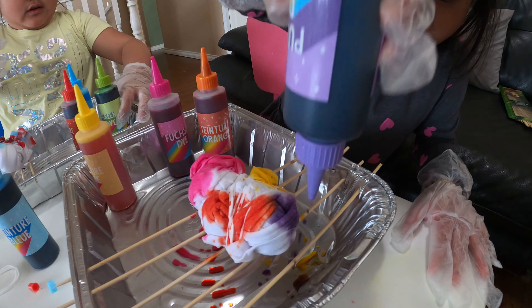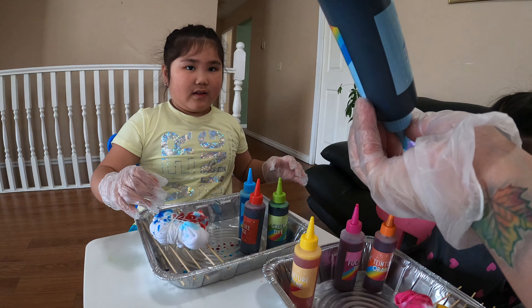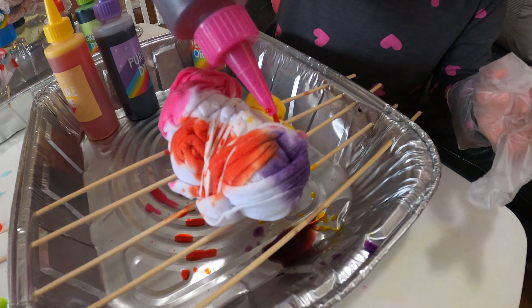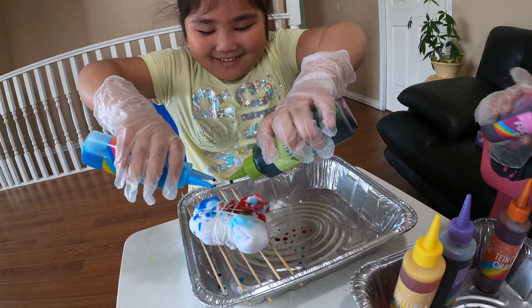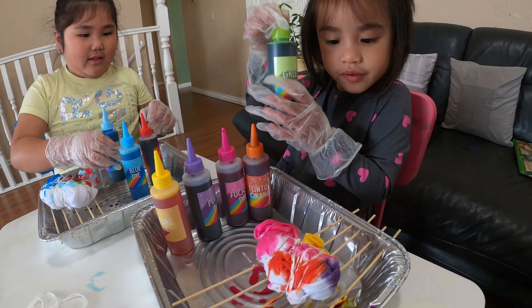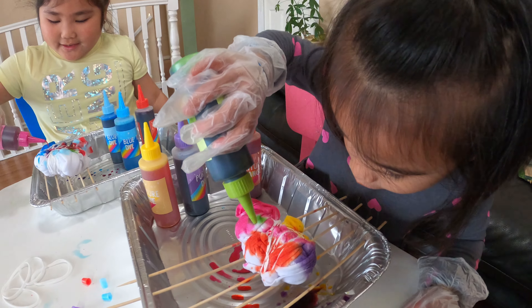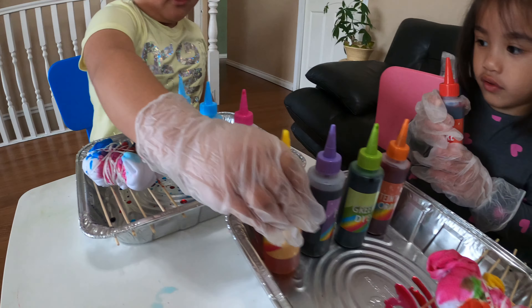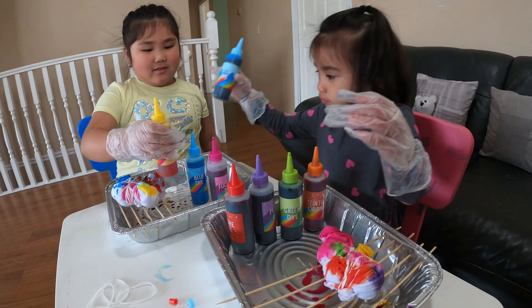Oh wait, we need water too. But first we need to soak our shirt in warm water. See mommy, I told you I'm right! Let's go soak our shirts. A little bit hot — it's okay to put our hands in it. And then we leave it for a few minutes.